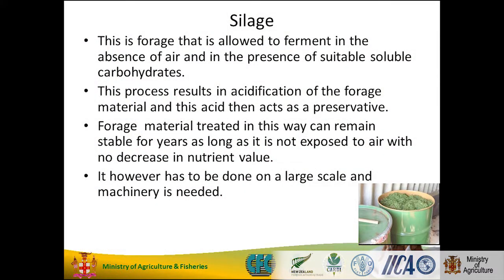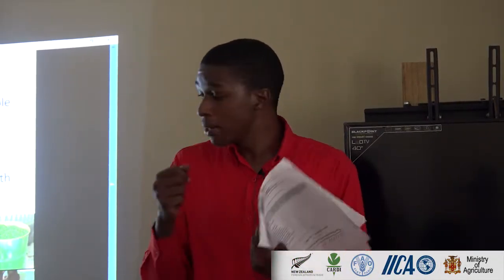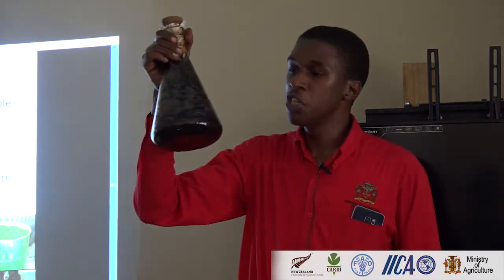Silage making is a simple process — we call it anaerobic fermentation. Basically, you have a bag or a drum, pack it with grass, and add some carbohydrates. For instance, if you're using king grass, you might want to add some molasses. If you're using sugar cane, you don't have to add molasses because there are already a lot of carbohydrates in it. The main thing you want is airtight. Once you achieve airtight, you can have grass stored for nearly three years with no mold growth.